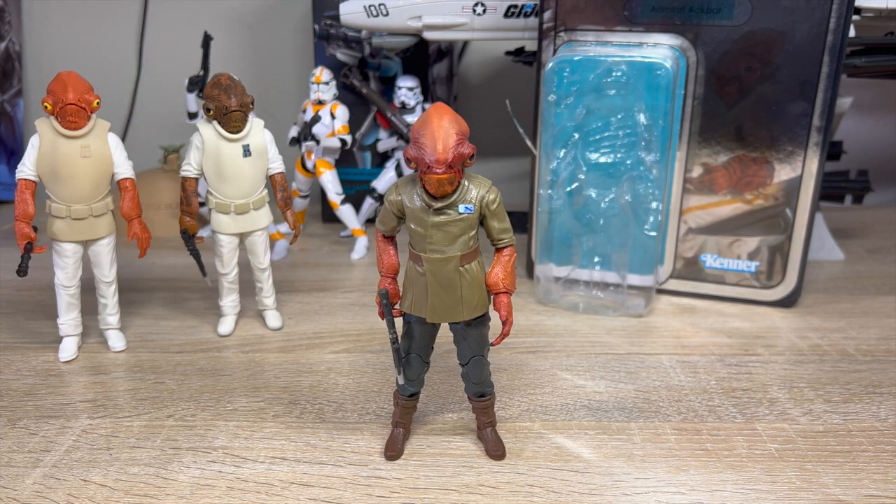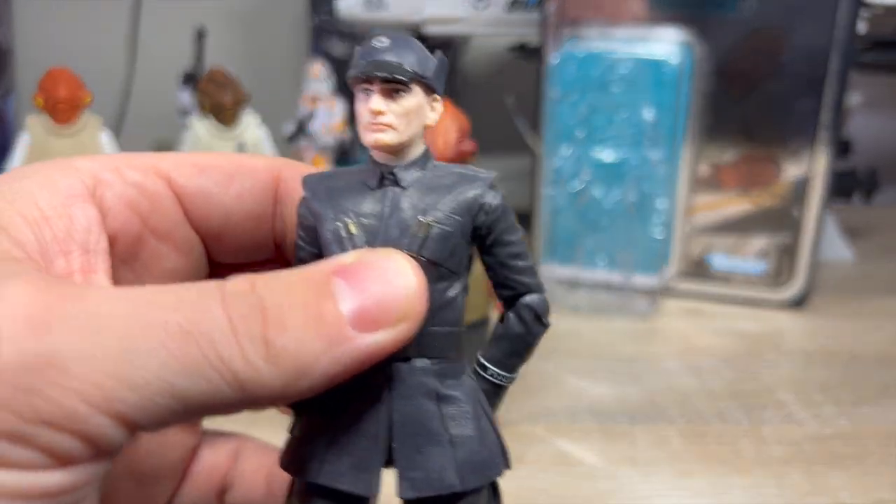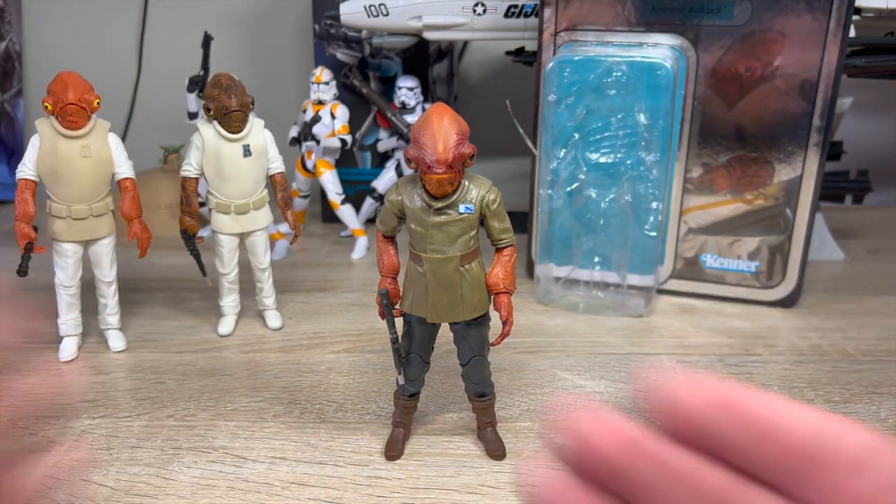We're going to start with the oldest one. This is Admiral Ackbar from The Force Awakens — a 2017 Toys R Us exclusive. He actually came in a two-pack with First Order Ted Cruz. He's going off to Cabo, and we're just going to talk about Admiral Ackbar here.